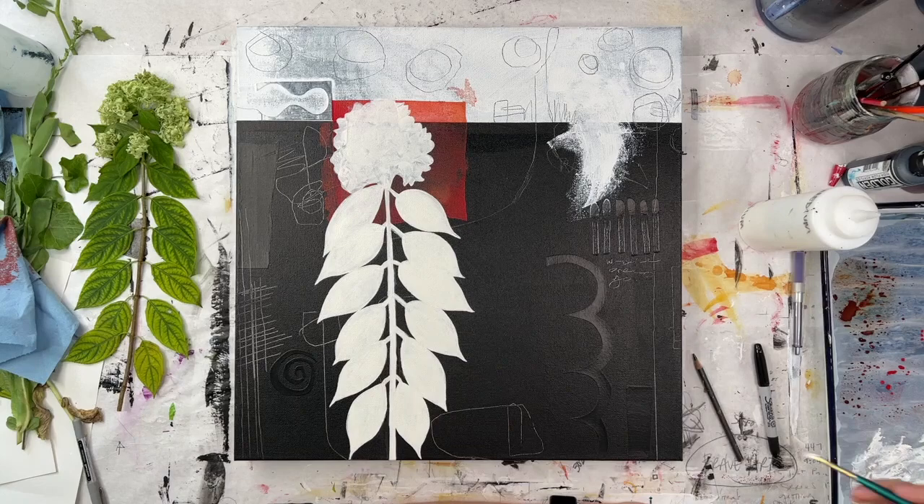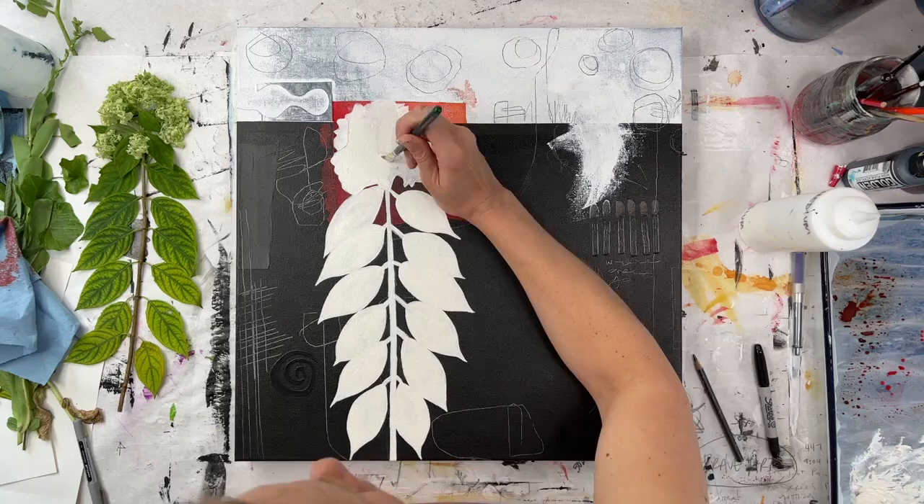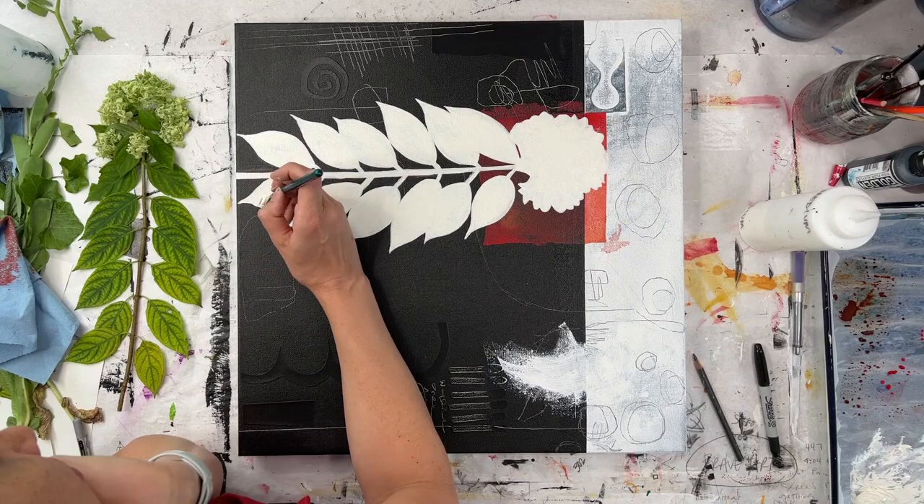The paint I used was not super opaque so I'm doing another coat here just to make sure it's really white so it pops. Part of the fun of this project was actually looking in my garden to see what kind of leaves and branches I wanted to use. I definitely love hydrangeas, so that was an easy choice.